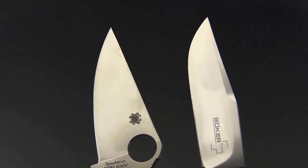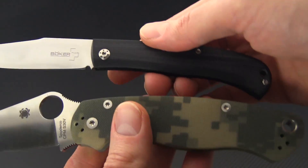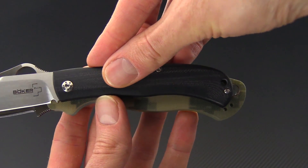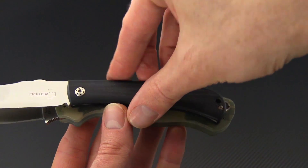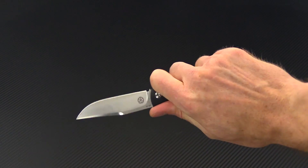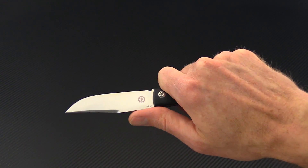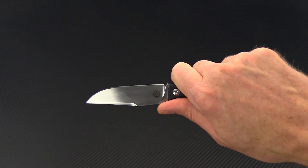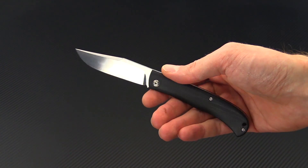The nearly full height flat grind is going to provide exceptional slicing performance. The handle, while being a little bit shorter than the functional handle length of the Paramilitary 2, is very close and does provide a solid four-finger grip for serious use. Thanks to the strength of that back spring, you can actually put a fair amount of pressure on it without fear of the knife closing, so you can get some pretty powerful cuts utilizing that method.